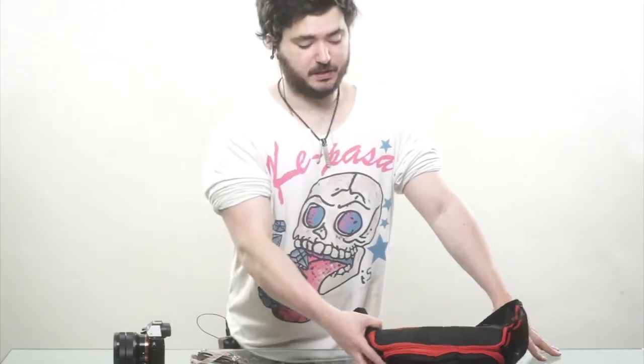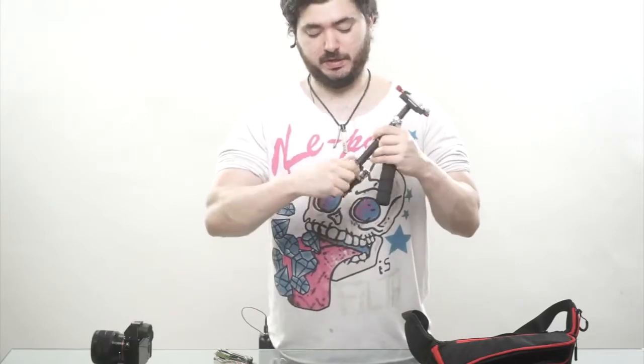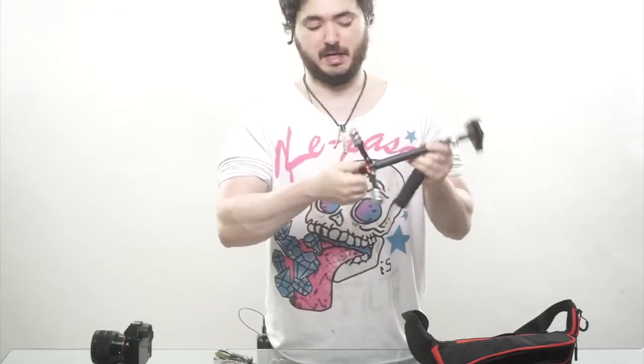Hi everyone, today I'm going to show you how to balance your iFootage Wildcat 2 stabilizer. This has markings on here, so you could write down the place where you've connected it if you really want. Personally, I don't bother. So you're going to want to pull these out, spin this little red thing, and lock it in place.